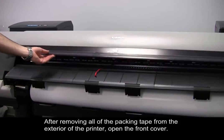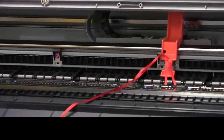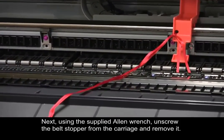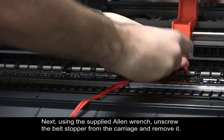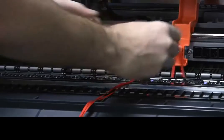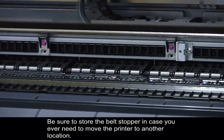After removing all of the packing tape from the exterior of the printer, open the front cover. Next, using the supplied Allen wrench, unscrew the belt stopper from the carriage and remove it. Be sure to store the belt stopper in case you ever need to move the printer to another location.